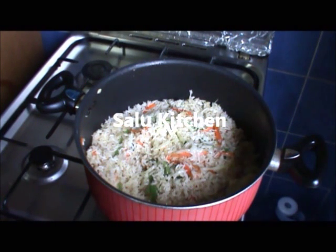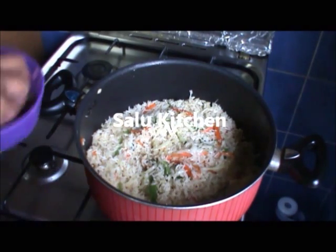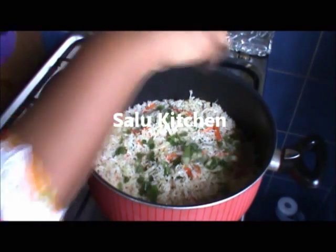This is how it tastes like fried rice — fried rice, or soffi — and now we'll put it in the serving dish.